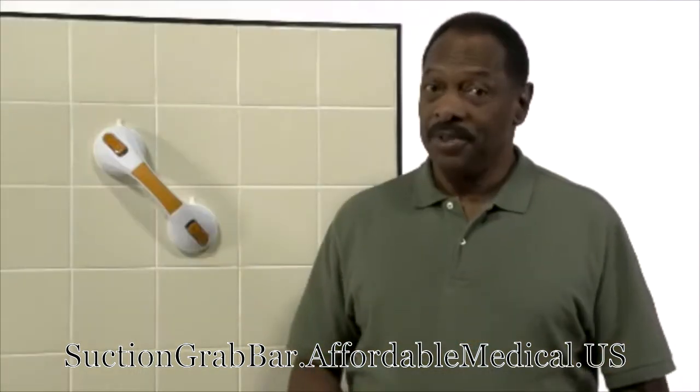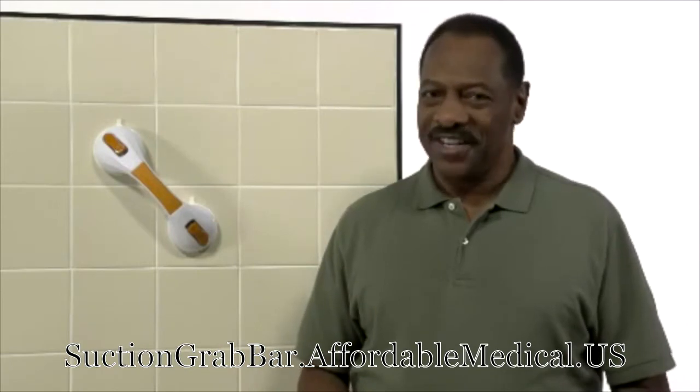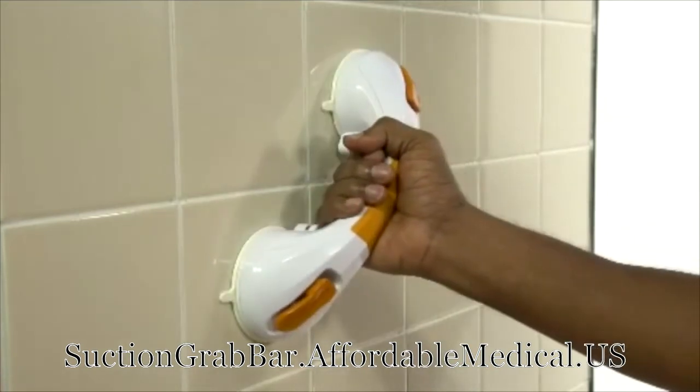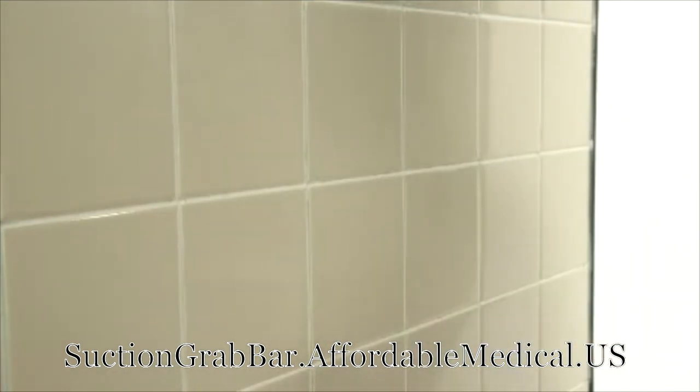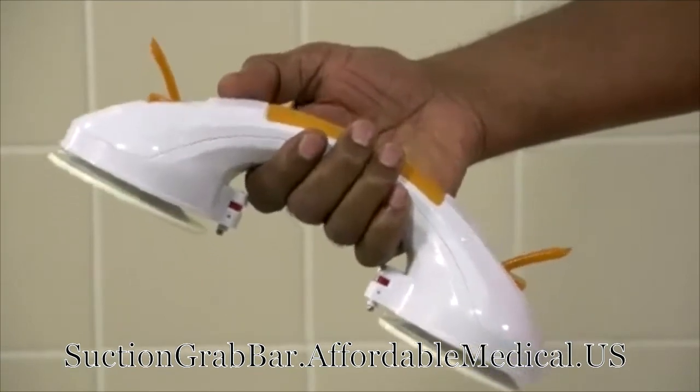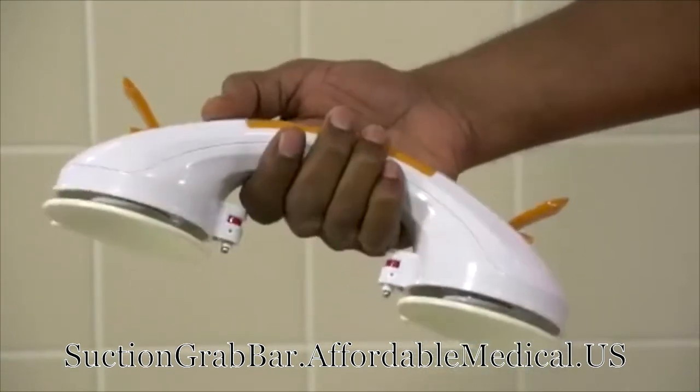Perfect for the bathroom, which is where the greatest number of household falls occur. The bar comes in a variety of sizes to fit your lifestyle. It attaches and removes easily in just seconds — drilling holes is not required for installation. In fact, you don't need any tools or adhesives.